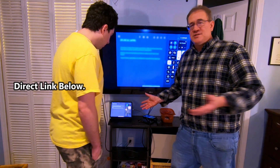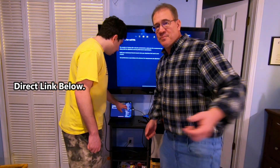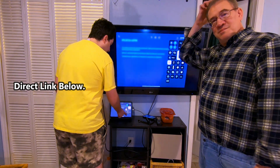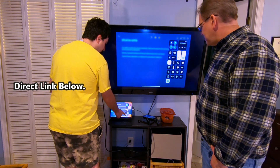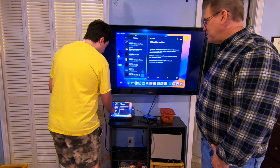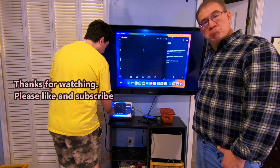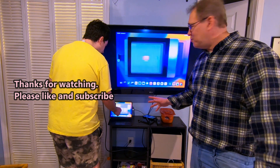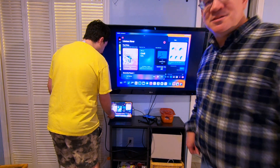Jacob, what else can we do with this setup that we have here? You do something called Stage Manager. Right, so to activate it, you just go to here, and then you touch that, and now you're in Stage Manager. So now I can add in multiple windows. And you can see it on your big TV? That's so cool. You can sort that. Nice.